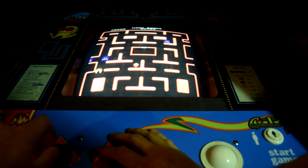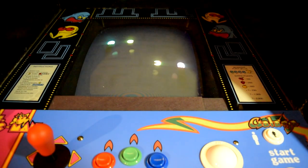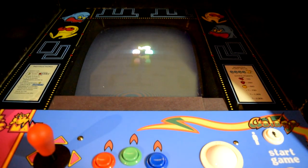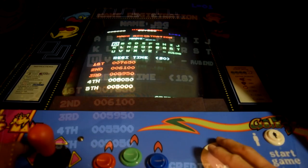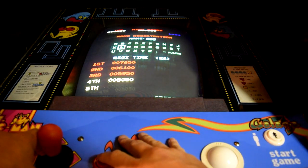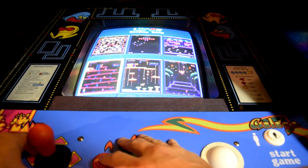The 60-in-1 arcade boasts that it can save high scores, and from what I've seen, it can. Ms. Pac-Man, for example, is definitely keeping non-default high scores. This is probably easy to do since it only ever kept one high score in the first place and has no names or top 10 list. Donkey Kong, on the other hand, should store multiple scores and names. On the 60-in-1, it does save scores but won't save names. None of the games I care about that are capable of saving names will save a name — only the score is kept.